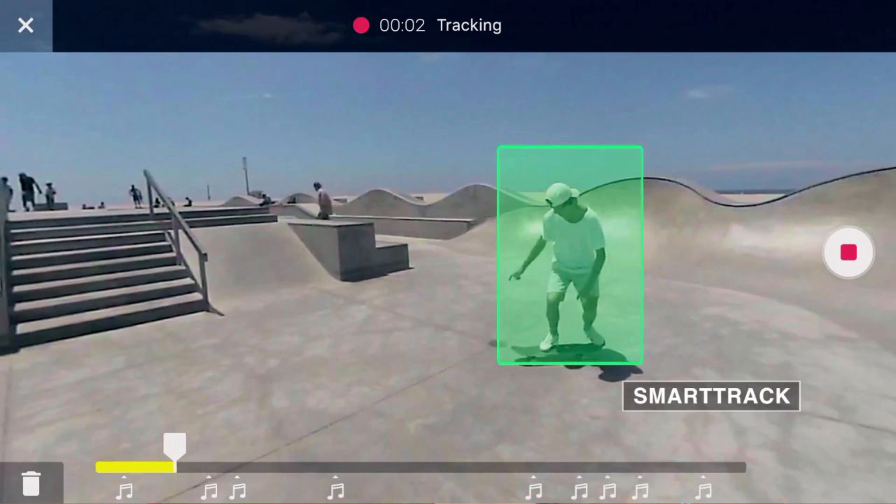Another key feature of the Insta360 One is Smart Tracking. This is another way of converting 360 video into a compelling non-360 video. You capture the 360 video, highlight a subject, and as that subject moves the video will follow and track it around the 360 footage — creating an effect similar to a smart remote-control tripod that follows your every movement.